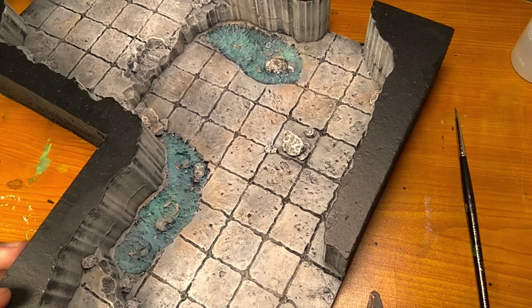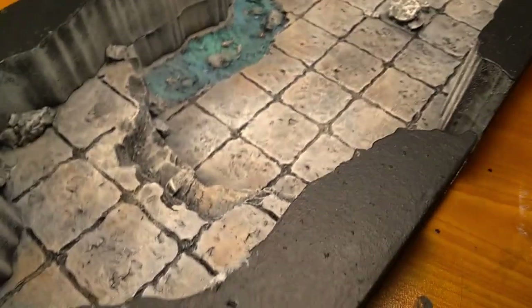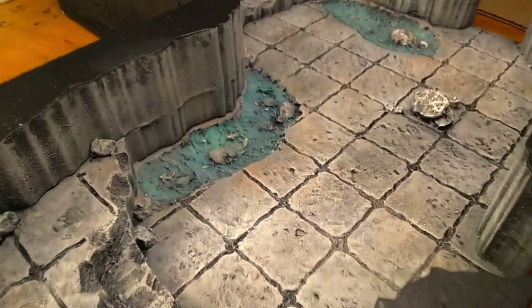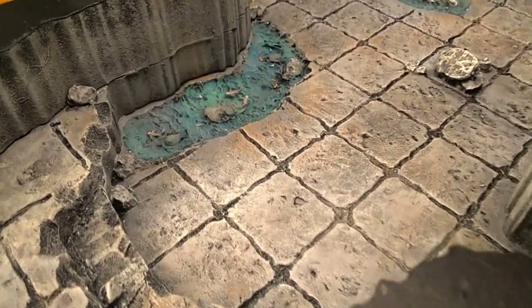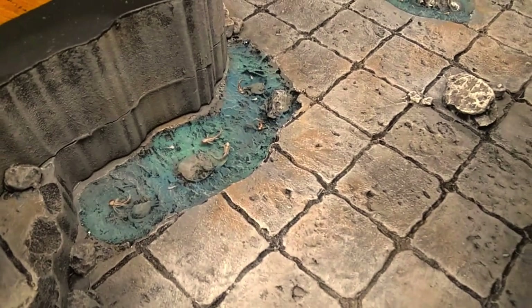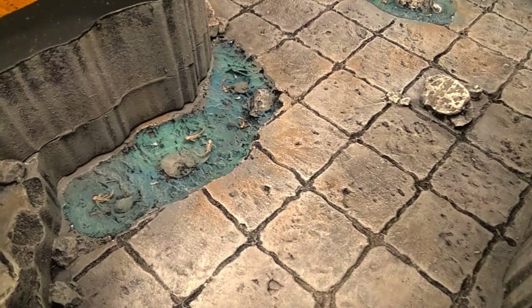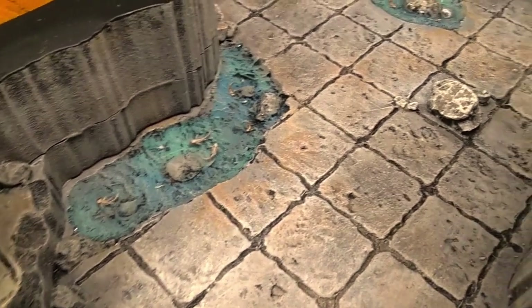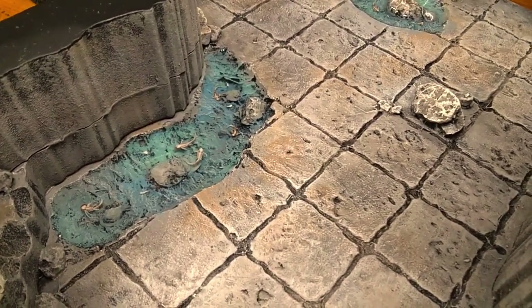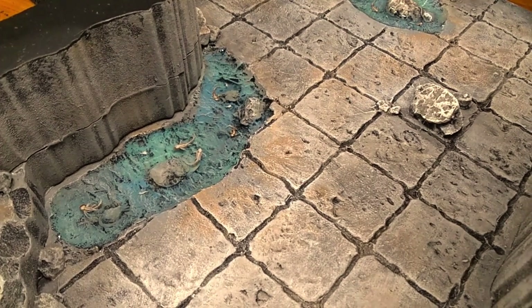I saw this blow-dry bubble technique on another guy's channel sometime in the last year — somebody that does realistic terrain. An up-close look at the pools shows that the fish really bring out a lot of interest in this build. Still not the end of this first room, so next time we're going to be adding other stuff to flesh it out — hopefully the final part of this room before I add whatever creatures I'm going to put in here.